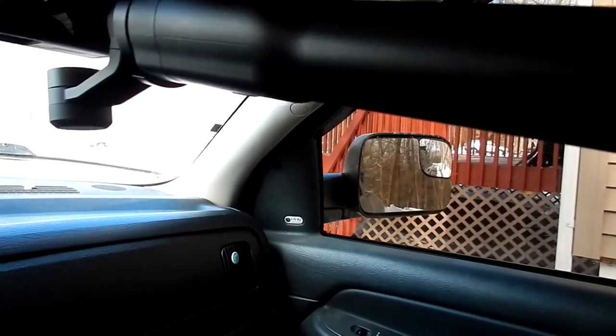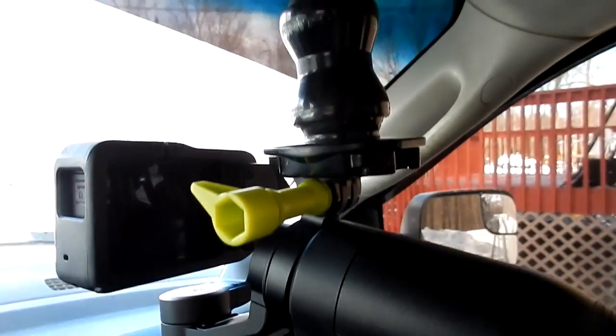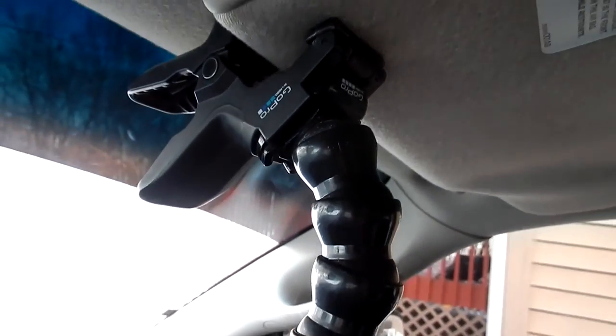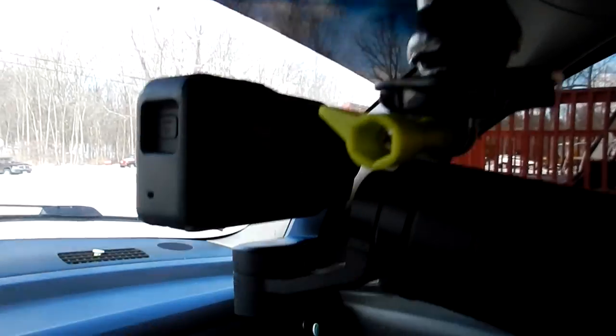All right, so this is the setup. I got the grip, obviously the camera — it's the Hero 5 Black. Then the clamp hooked to that and just clamped up to my visor. And believe it or not, it's pretty stable. So even if it's not and a little shaky, that's where the idea of this gimbal comes into play.